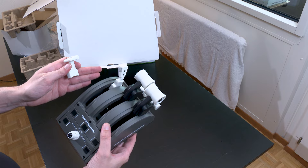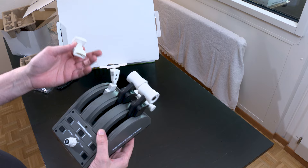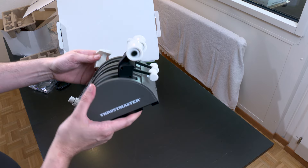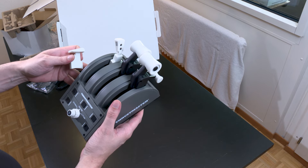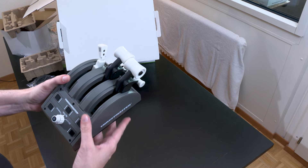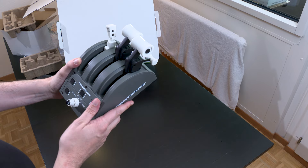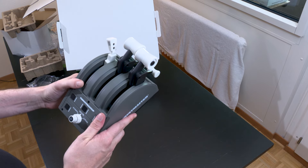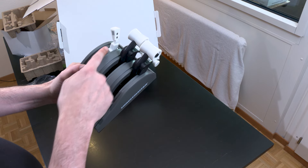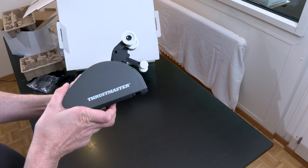It's a bit of a shame there aren't four slots — that would have allowed putting the flaps alongside. I don't know why they did that. The thing is already quite bulky, though everything is relative. I think they could have added a fourth slot without losing quality. What you can do is buy a second quadrant and place it alongside, making you a four-engine setup with another slot for the flaps — though that's a bit overkill.